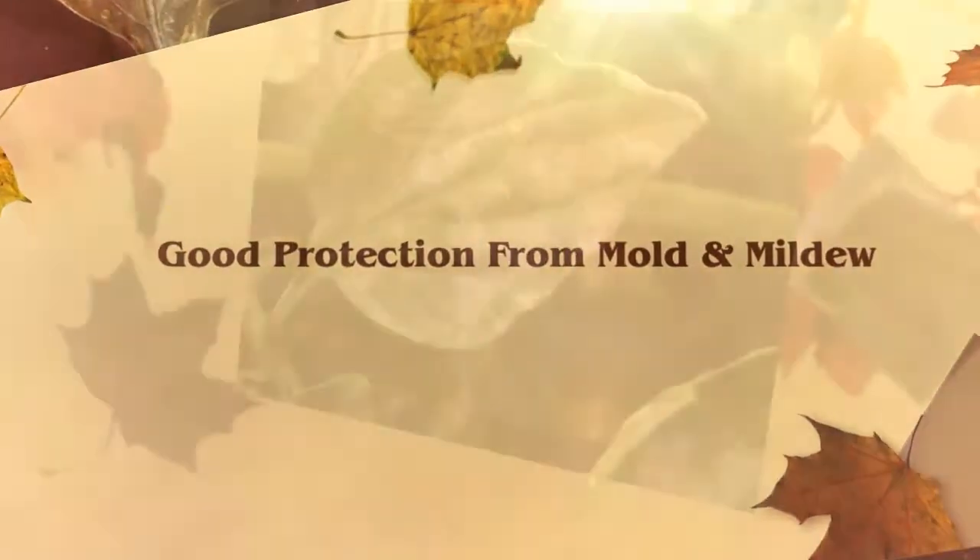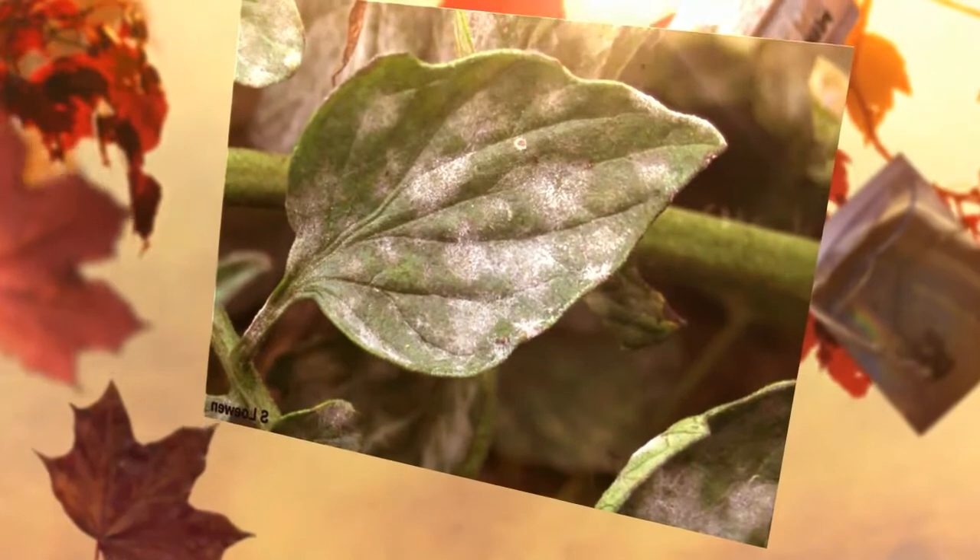For wet sprouting, spray the outer surface of the damp material that's enclosing the seeds once a day. Continue to supplement watering with a 3% solution even after the sprouts are up and beginning to grow.